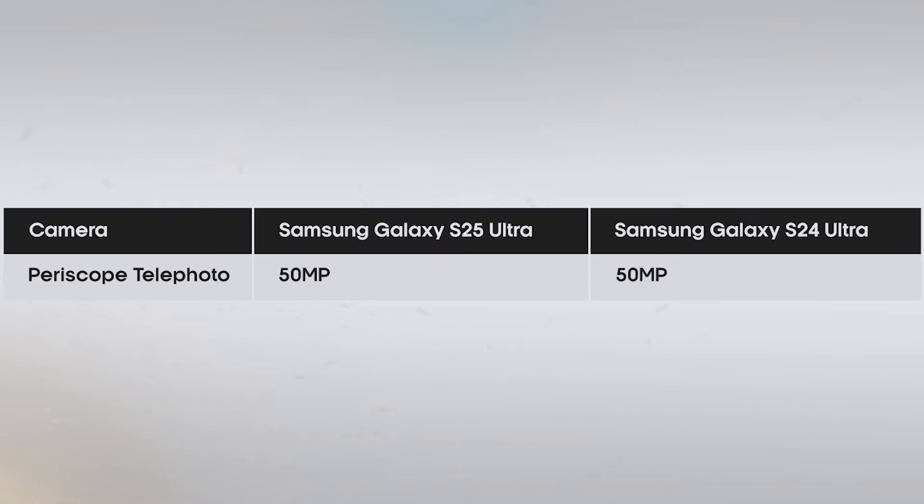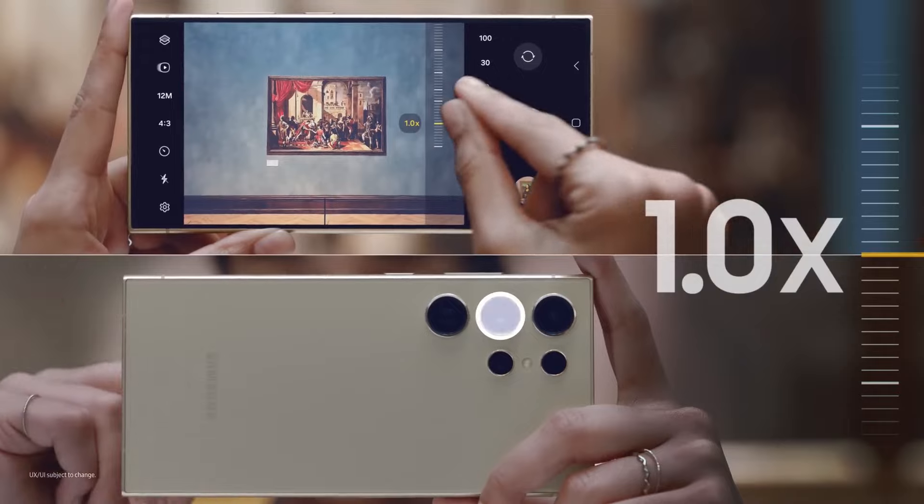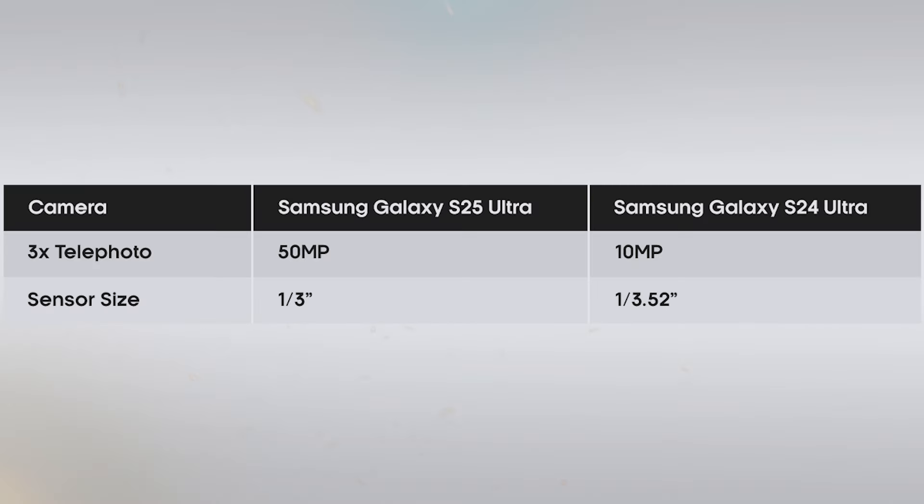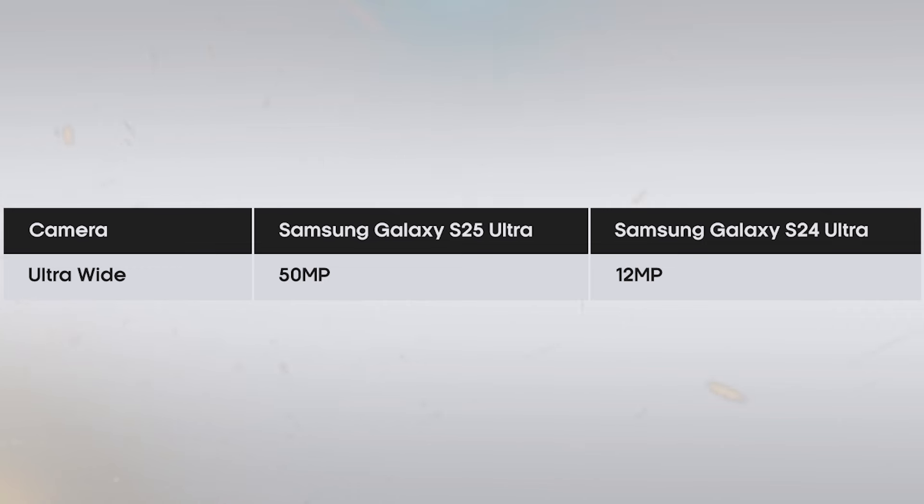Besides the 200-megapixel main camera, all three remaining camera sensors are upgrading compared to the S24 Ultra. The S25 Ultra's periscope telephoto camera remains the same in resolution, but the sensor will be an upgraded new one. The 3x telephoto camera will see upgrades in both resolution and sensor this year — the new sensor is larger and now has a 50-megapixel resolution compared to the S24 Ultra's 10-megapixels. Finally, the ultra-wide lens will also upgrade to a 50-megapixel resolution compared to last year's 12-megapixel.